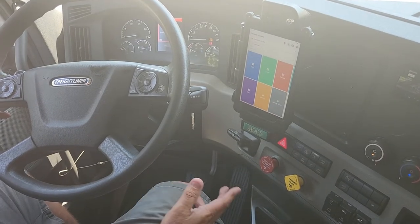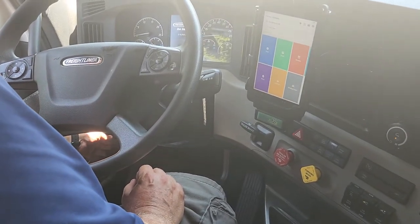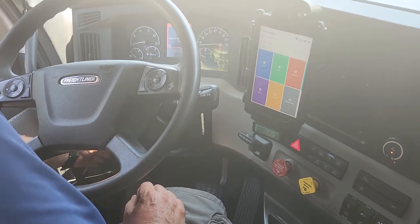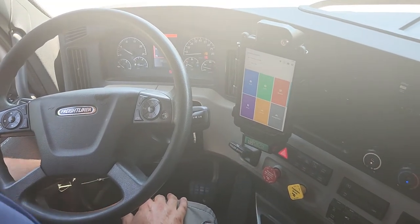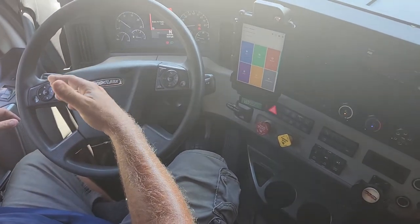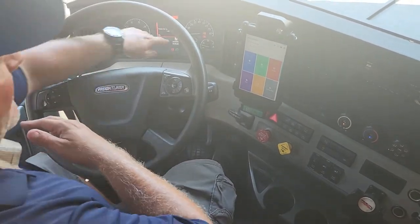Now I have to do my second safe start. I'll turn the engine off to reset the computer, one click back to the right, let the gauges sweep. I can do my safe start because my brakes are set and I'm in neutral. Then I start my vehicle. Now I have to do my air buildup — I worked my way up, then down, and now I've got to work my way back up on my gauges.